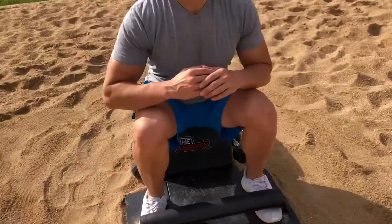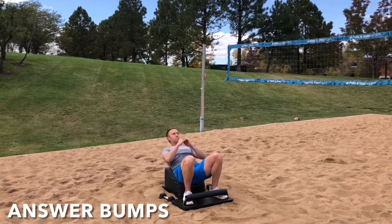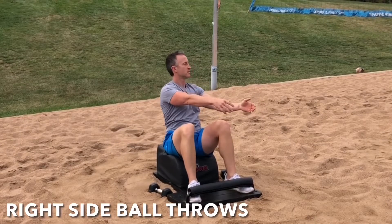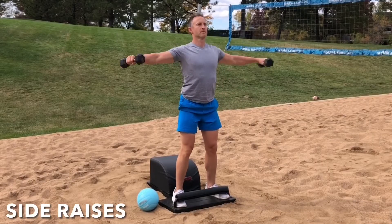What up friends, it's Trainer Joe, and I'm grateful to be here and now with Tuesday's Answer Volleyball Workout. For today's workout, we'll do some answer bumps to get the heart going and blood flowing, and some side ball throws to work the abs, obliques, and hand-eye coordination, followed by some side raises to engage the deltoids. So let's get started.